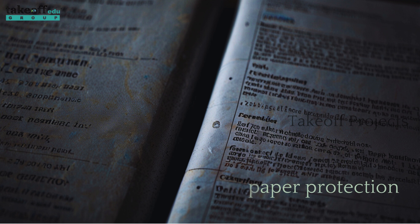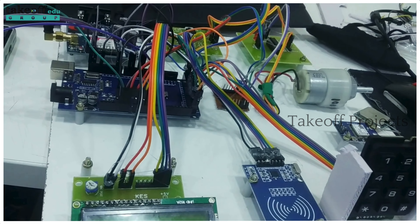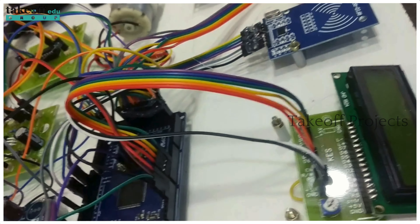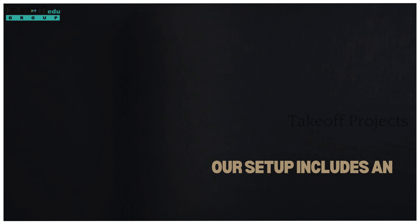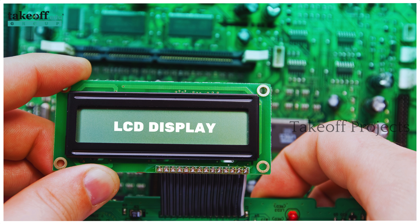Welcome to our project presentation on exam paper protection. This project demonstrates a sophisticated security system utilizing Arduino as a main microcontroller interfaced with various components. Our setup includes an Arduino microcontroller, RFID reader, keypad, LCD display,